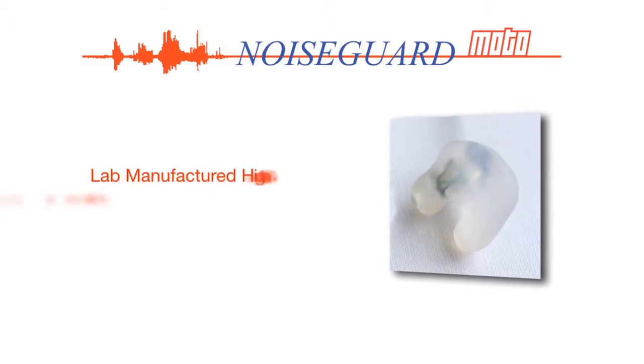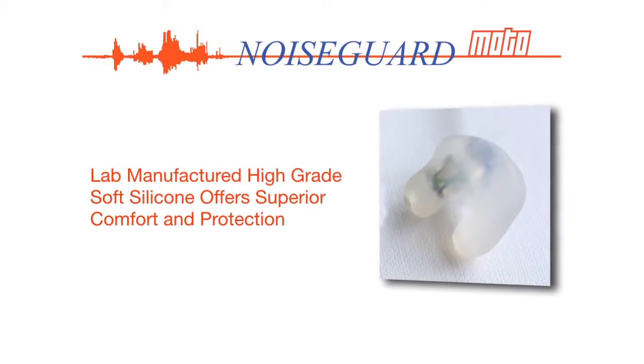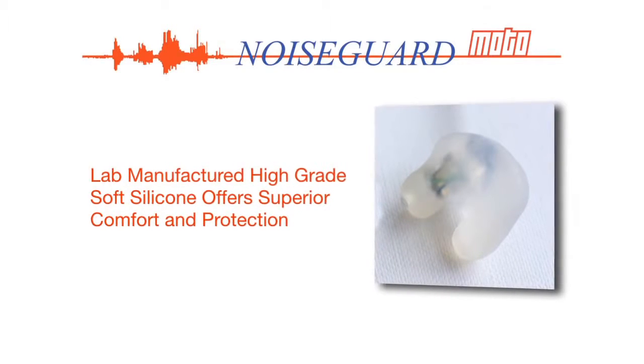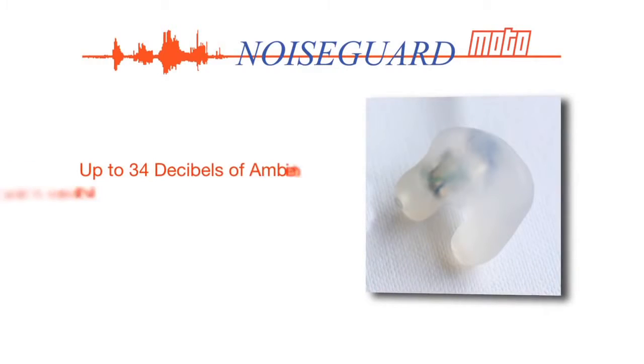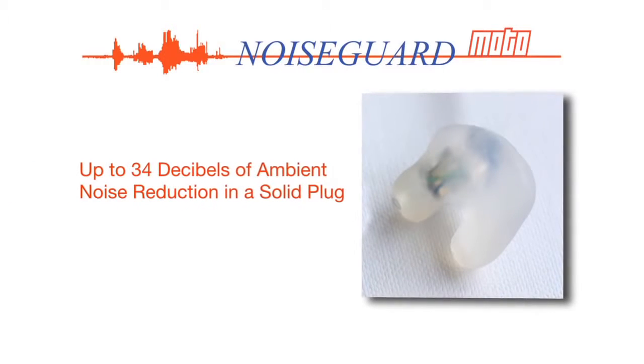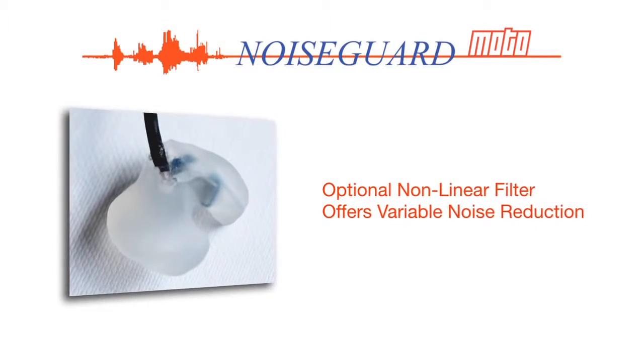Custom ear moulds featured on the NoiseGuard Moto are lab manufactured from the highest grade hypoallergenic soft silicone material, providing superior comfort and protection. With up to 34 decibels of ambient noise reduction in a solid plug, or variable noise reduction via an optional non-linear filter.